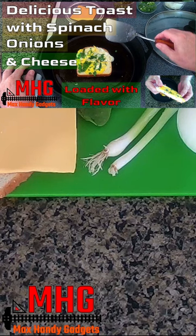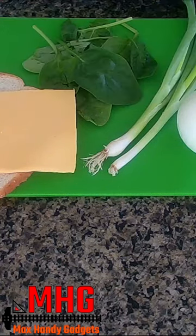We're making delicious toast with spinach, onions, and cheese that everyone will enjoy.